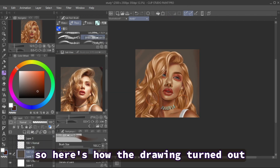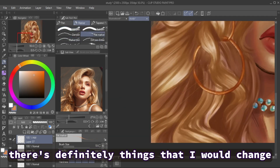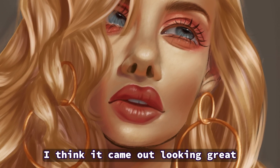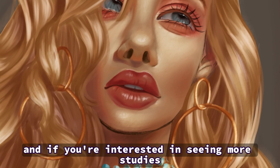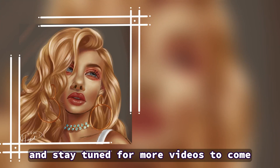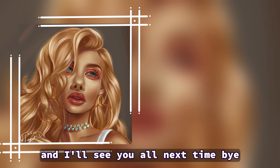So here's how the drawing turned out. I really like it, even though I had those small problems I talked about. There are definitely things I would change and things I could improve on, but for the first study in a while, I think it came out looking great. I hope you all enjoyed this speed paint and the commentary, and if you're interested in seeing more studies and more digital paintings, make sure to like, comment, and subscribe, and stay tuned for more videos to come. I hope wherever you are, you're having a great day or night — I'll see you all next time. Bye!